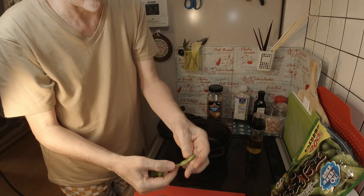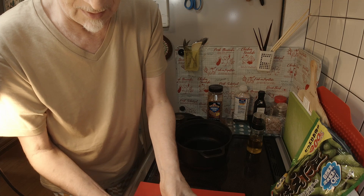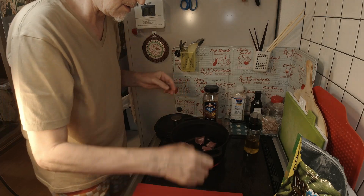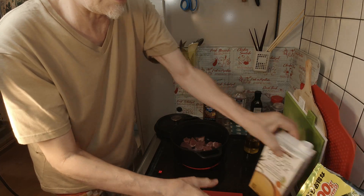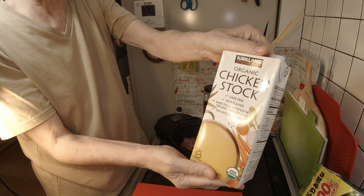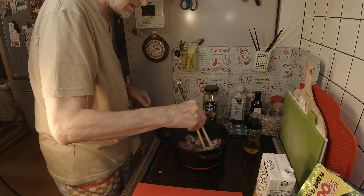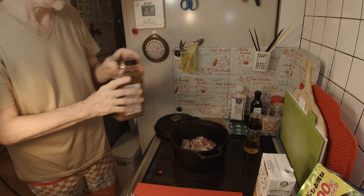We've got time to put some edamame in there while we're waiting for the oil to warm up. I'm using my Costco chicken stock. This is good enough.